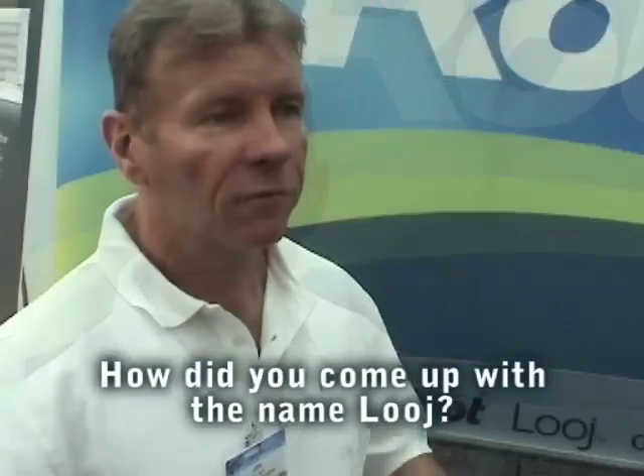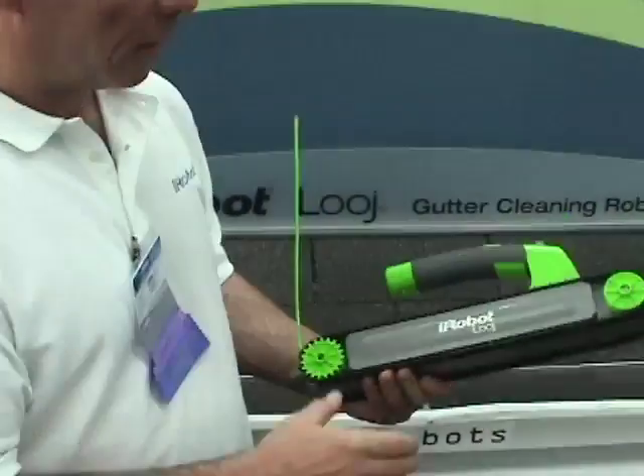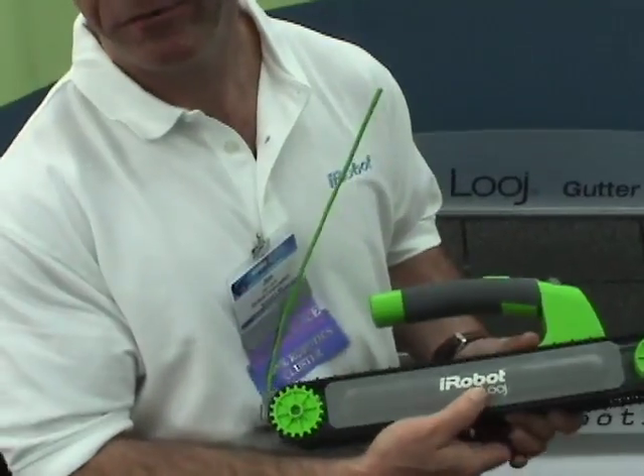This is really the right job for a robot. The name 'Looj' has the image of the Olympics luge event that goes down a track. It also has two O's in it, and we really like names with two O's — like Roomba and Scuba — so that earns us some extra style points.